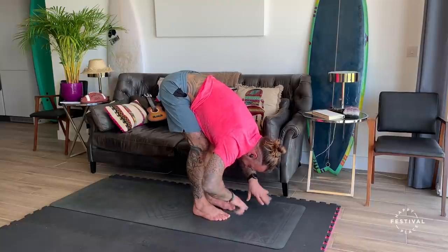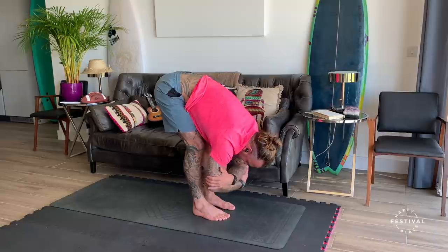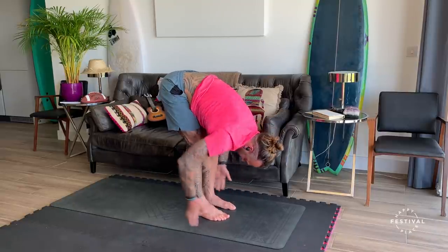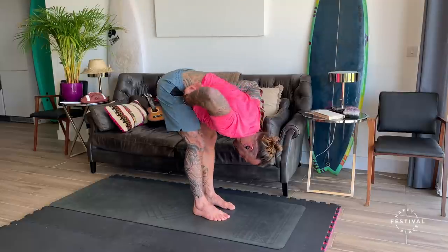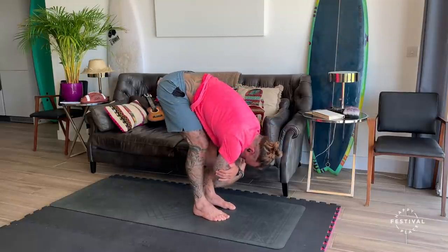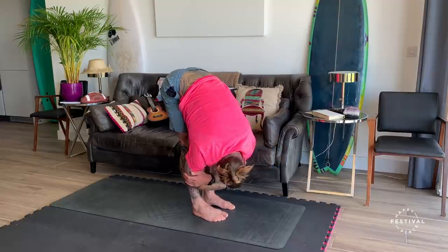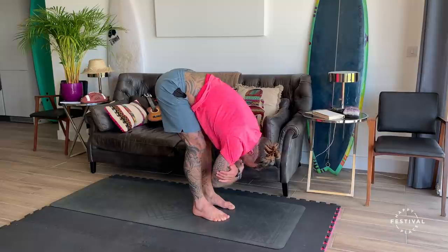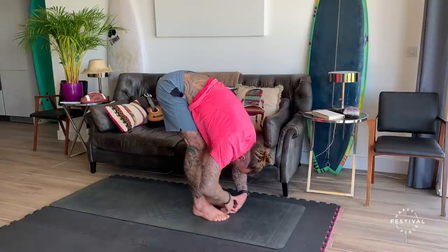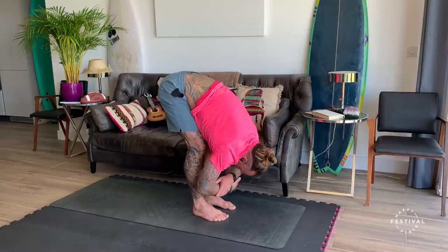Give the wrists a little bit of love. And then grab the elbows — a gentle little rock in this fold, allowing a little bit of space to open up through the back. Breathing in, breathing out. Shake off the head, no tension in the neck. Allowing the back to decompress so the spine lengthens. We take tension out of the back as we breathe in and as we breathe out.